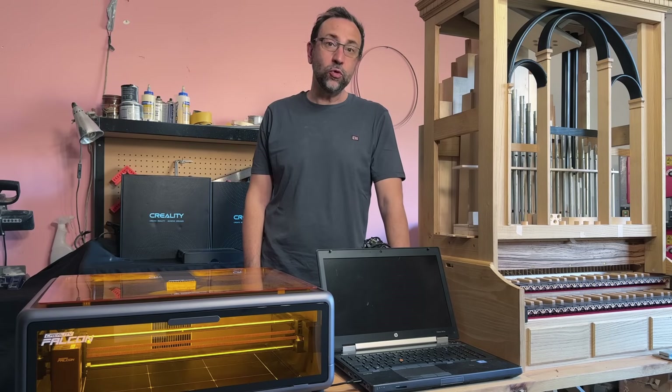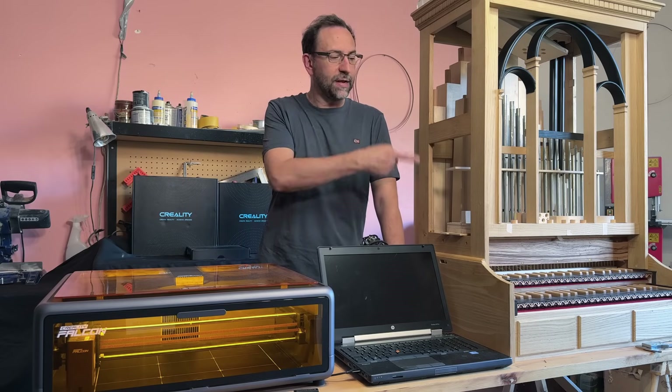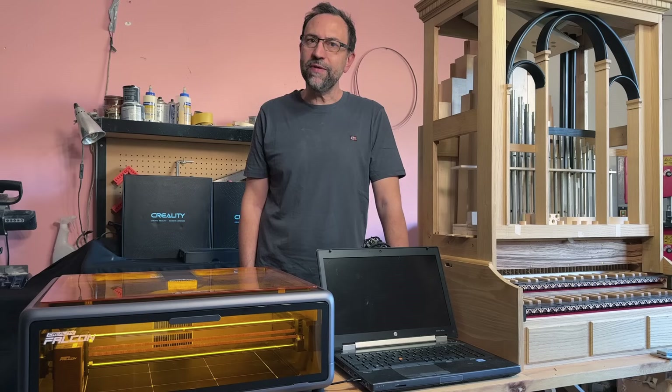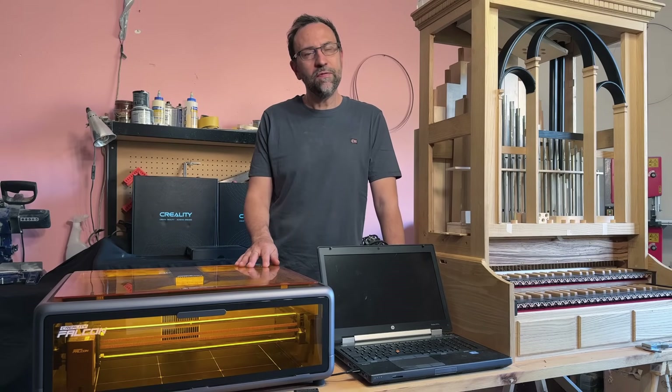Hello everyone and welcome back to my YouTube channel. We're continuing the construction of a positive organ. In this video we'll make the side panels with the decorative elements. A big thank you to Creality for kindly providing me with this laser engraver to try out — the new Falcon A1.